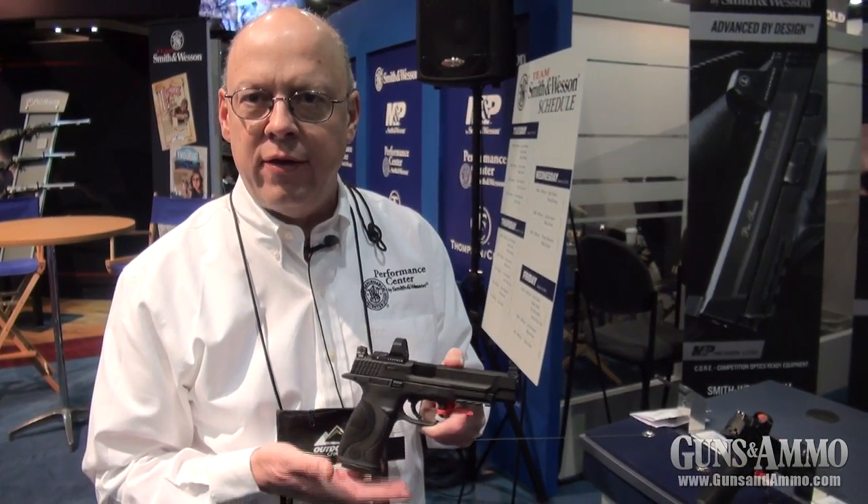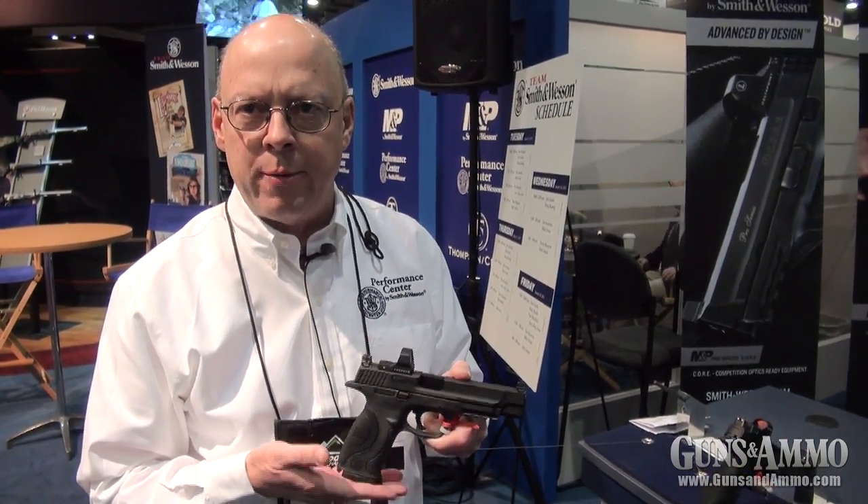CORE's got a little bit higher sight, so you can co-witness the dot on the gun. Look for these today — they're shipping already from the Performance Center from Smith & Wesson. Price is right around $725.